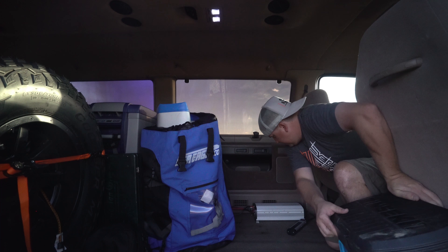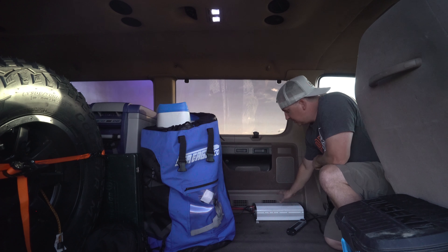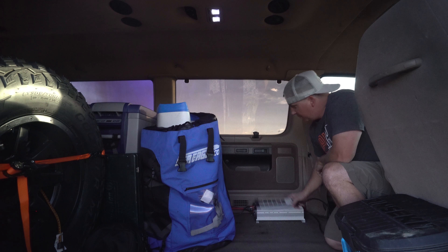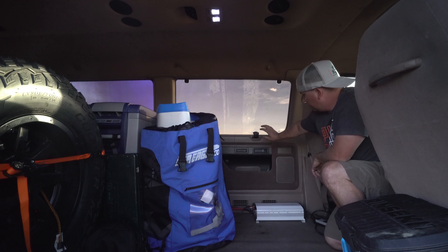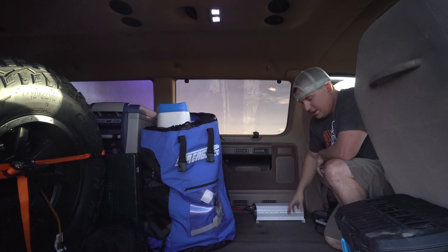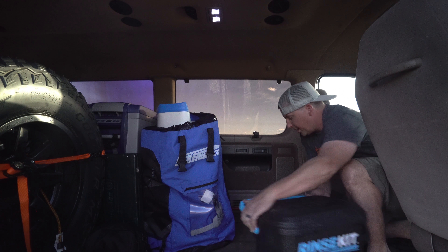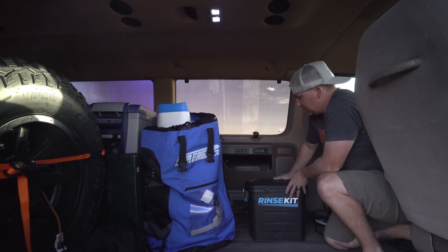Behind the rinse kit is a Magnum Dimensions Pure Sine Wave Inverter — it's a 2,000-watt inverter. We've got a power strip on it, and that inverter is amazing. We've also got all-new JBL speakers all over, powered by a 50-watt amplifier. I'll put links to all these specs in the description.